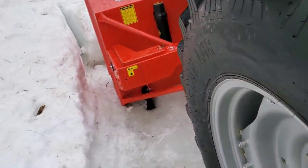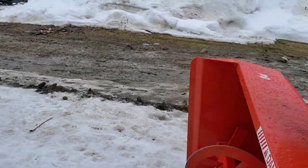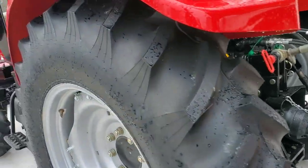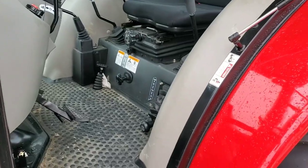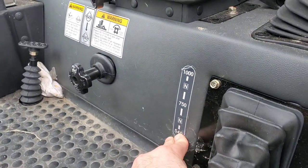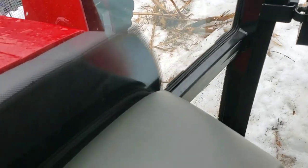The seat is not height adjustable, and I'm a big, tall guy, so I'm not sure how that affects anybody. Access to the cab is good — pretty easy. The PTO lever on this particular model has 540, 750, and 1000 — pretty cool setup, I've never seen that on a tractor before. Getting into the cab is nice and easy.